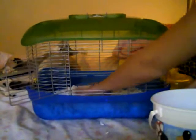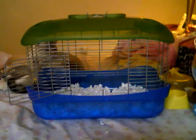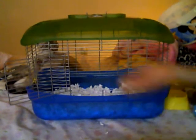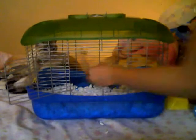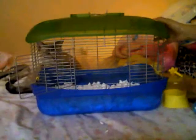Just put the bedding in there really nice and fluffy and incorporated. You want it to be really a bit deep so that they can dig a lot in there. They like bedding a lot — they love their cage. You can see it's just bedding scattered around the cage like that.